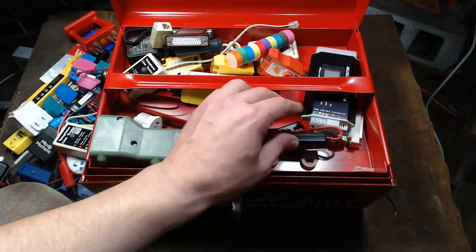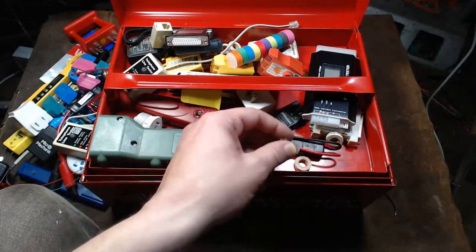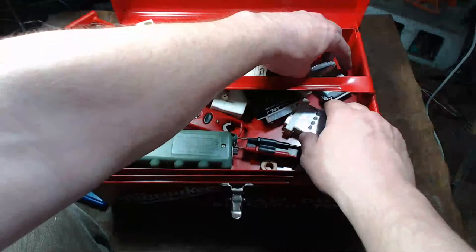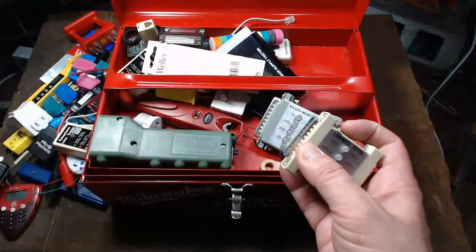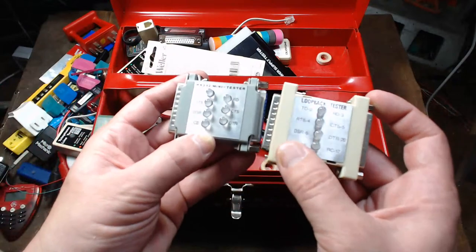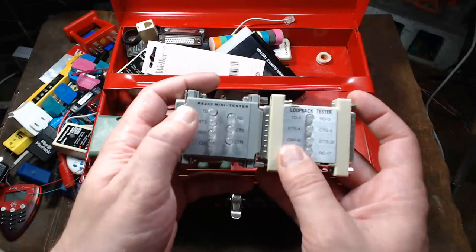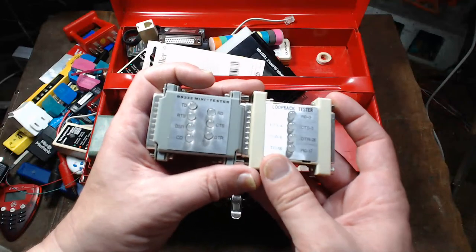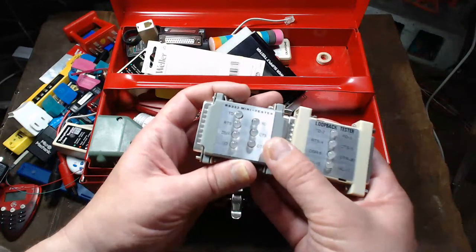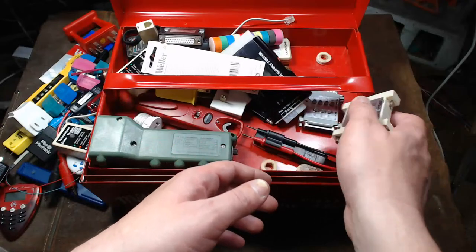I have a trailer hitch tester, another basic voltage tester, and a super small phone line tester. I also have some serial testers — one's a loopback tester. These are pretty interesting because they have dual-color LEDs, and if you have anything with serial communications, you can watch all the lights flash as data is being transmitted.